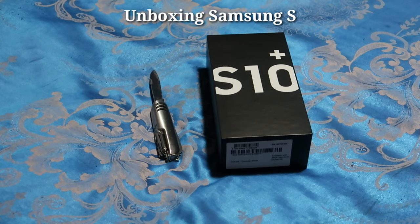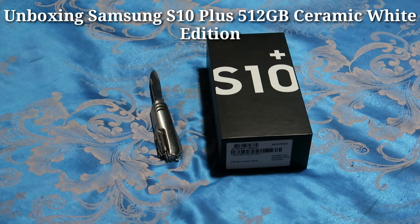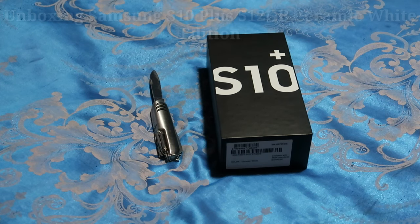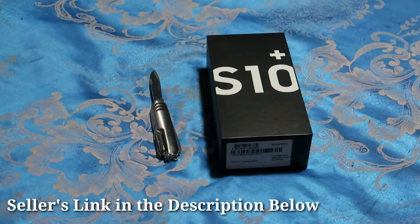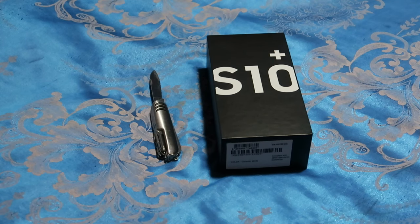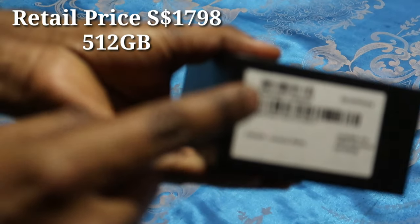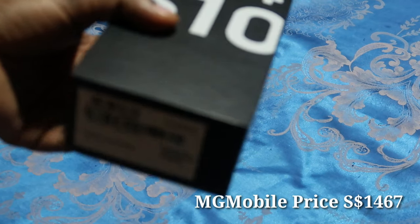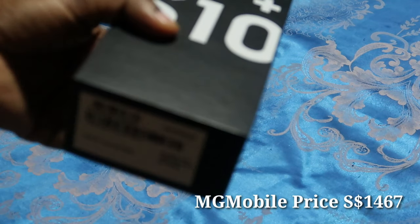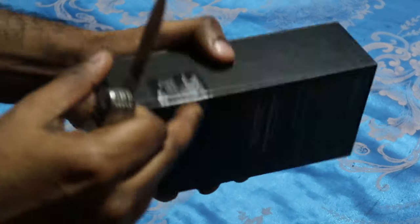Hey guys, how are you doing? Today we're going to be unboxing the new Samsung Galaxy S10 Plus, which I received earlier this evening. I got this from Qoo10, from a seller called MG Mobile. He was selling it at around 1,500 plus — the original retail price is around 1,798 for the 512GB premium edition in ceramic white. I got it for around 1,467, saving about 300 plus after using the coupon.